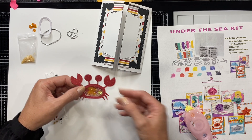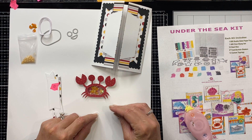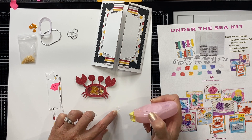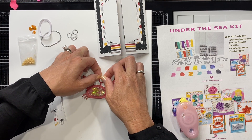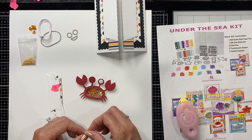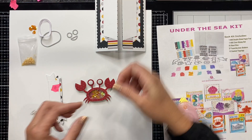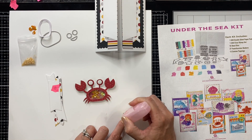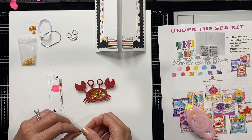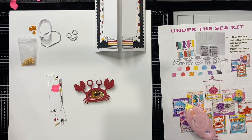Now that I have my adorable little crab done, we are going to go ahead and apply the eyes and the mouth. I'm simply going to add a little adhesive to the back of both of the eye whites and pop those right in the middle — there we go. And then his mouth is this little piece and I'm just going to add a little adhesive to that as well.